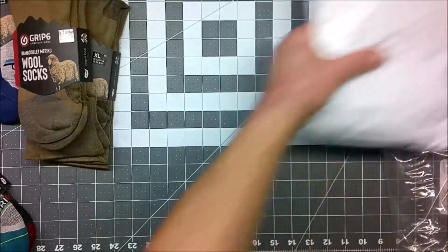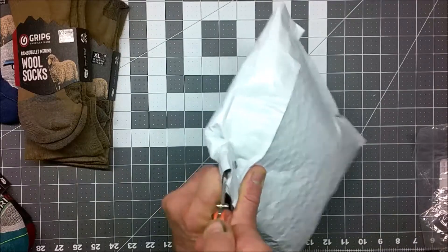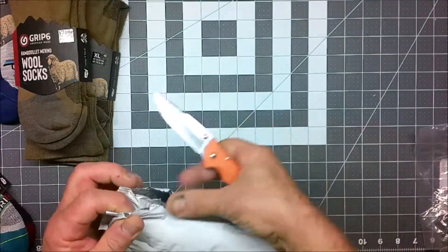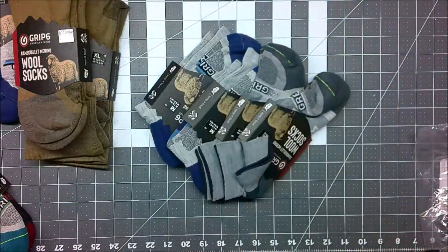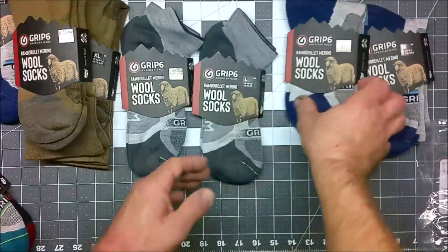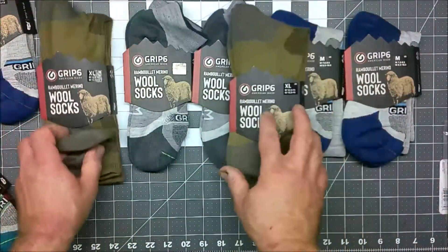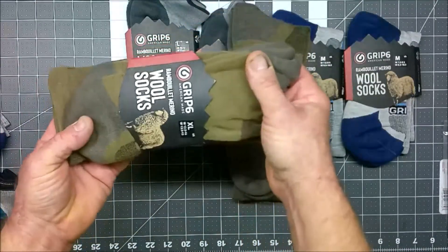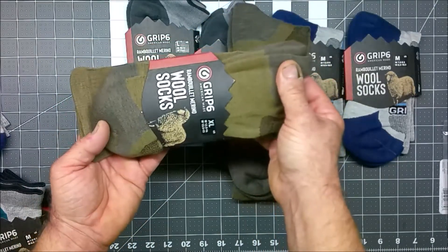Now let's get to the last package — the last of the Christmas presents. Just like the other, it's in a plastic bubble pack. It comes with another Grip6 decal. For the kids, one prefers ankle socks and one prefers crew socks, so I got them in a two-tone gray and a gray and blue. So we're going to have a Grip6 Christmas here. I'll be trying out these socks and later in the video I'll let you know exactly what my experience was, and see if it's improved over testing the pre-production socks.